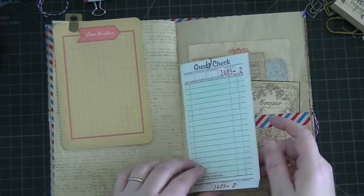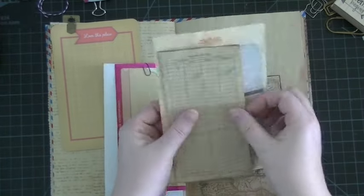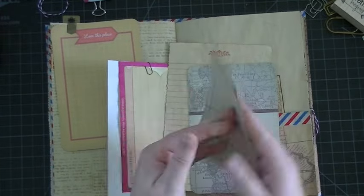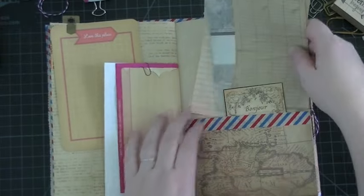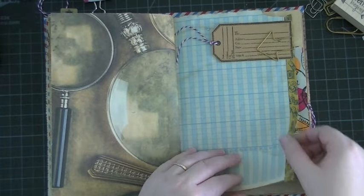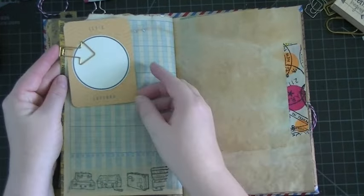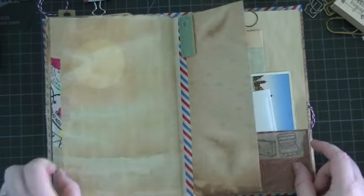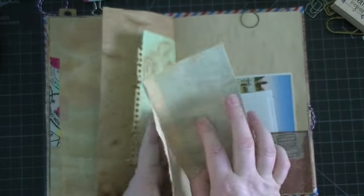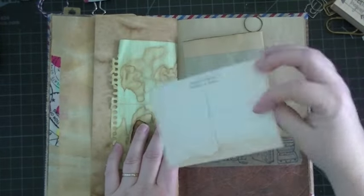Project Life card. More spots for journaling. This is a Model H record. I made this little tag and added some airmail baker's twine. Just some extra ledger paper, graph paper, and an old vintage postcard.